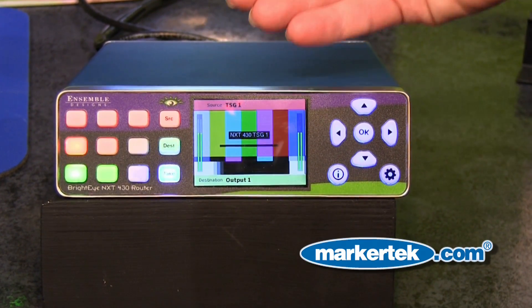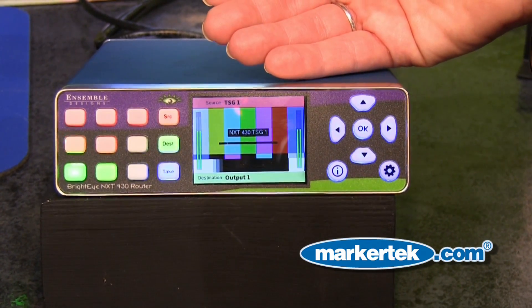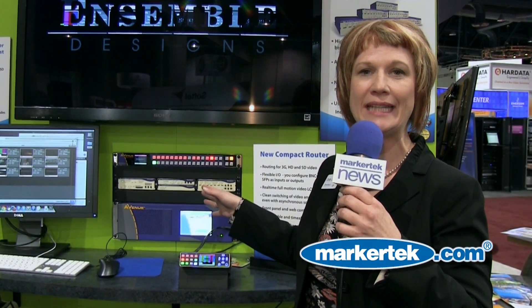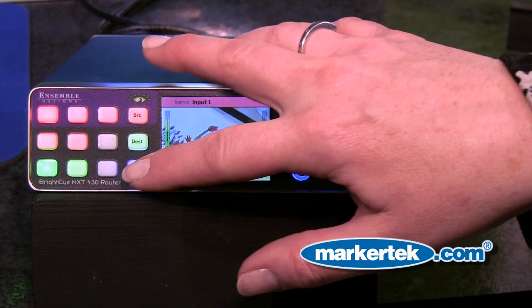A great thing about it too is that it's got a clean switch built into it, so you can switch any of your feeds. They're going to switch cleanly, and that means you can use asynchronous feeds with it. You can use this in a fly pack, great in a studio — just any sources that you want to use with it.